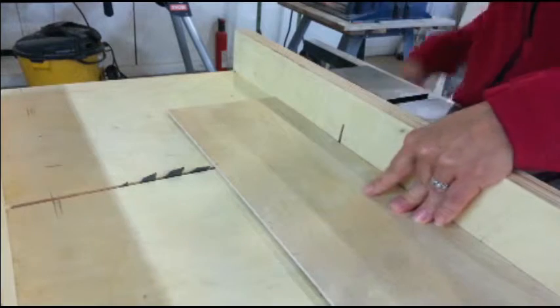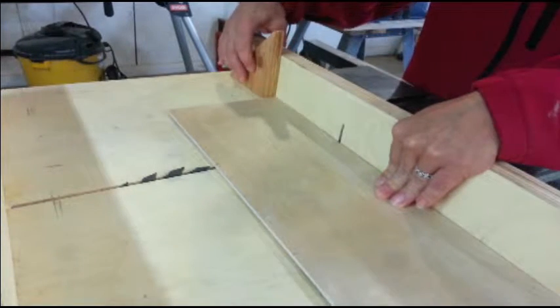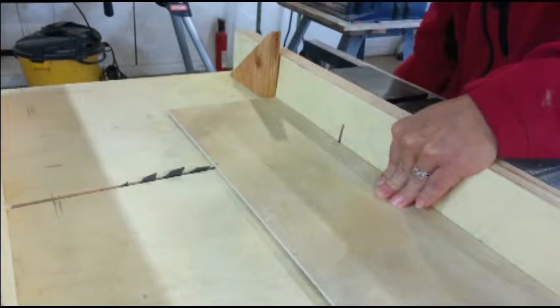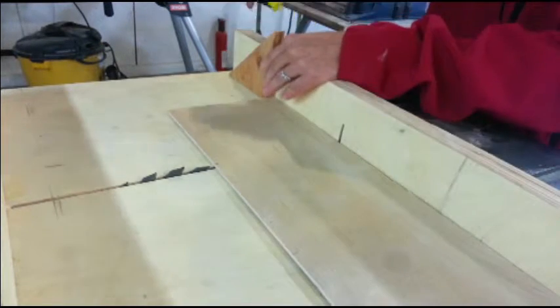All of these cuts so far could be done with a jigsaw or even by hand. The cross cut sled makes it a bit easier to get them all the same size.